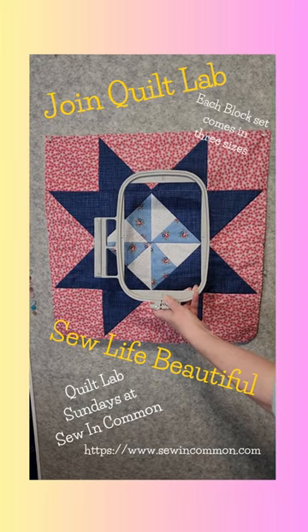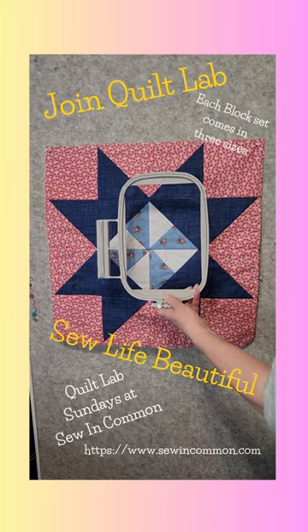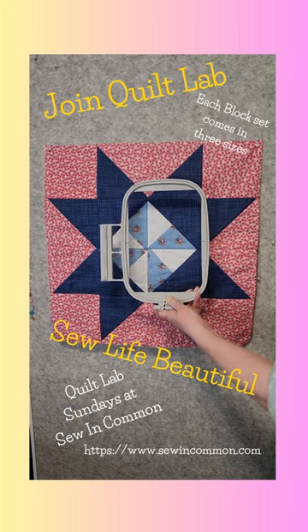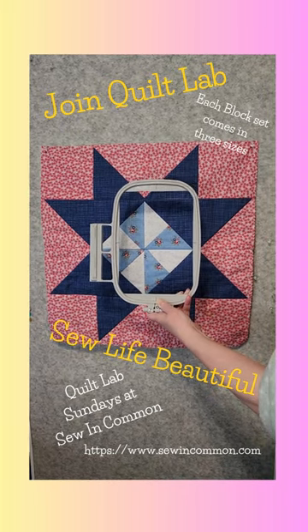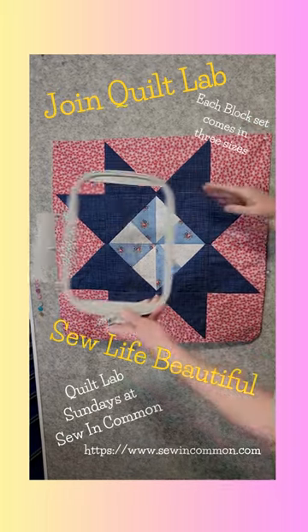Hi everybody, Diana from Sew In Common. I'd like to invite you to join us by subscribing to Quilt Lab. Quilt Lab is our Sunday video on YouTube, and each month we create beautiful quilt blocks that turn into beautiful quilts with the hoop of our embroidery machine.